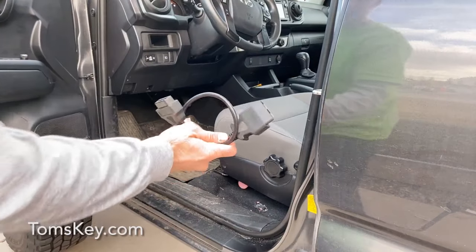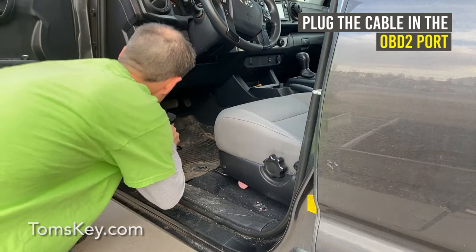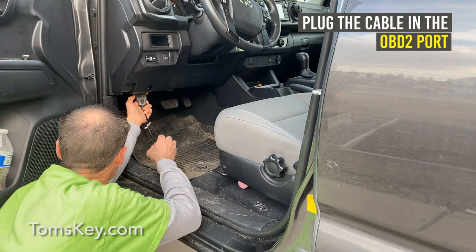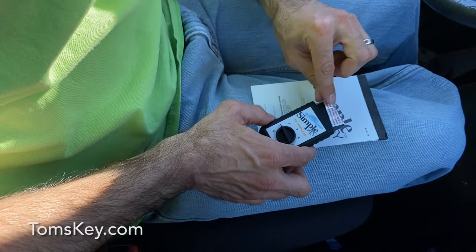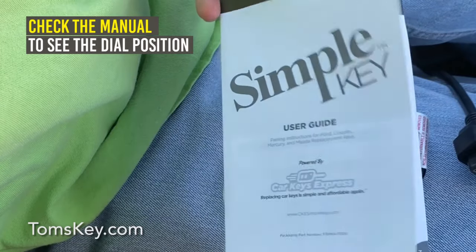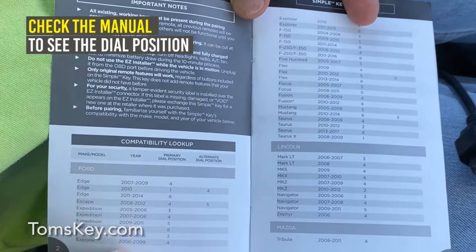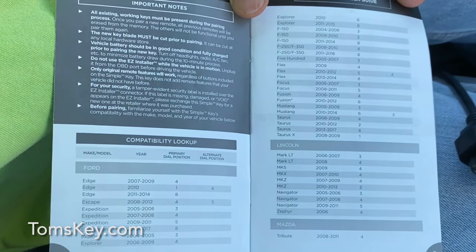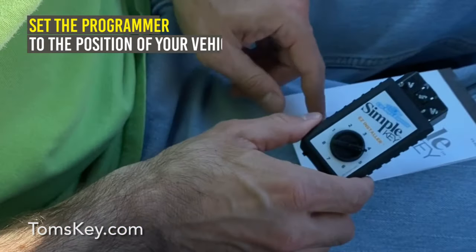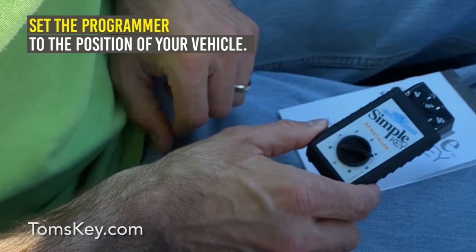First, get the cable plugged into the OBD2 port right down here. Remove the security label from your programmer. Find your vehicle in the instruction booklet and turn to the primary dial position — a few vehicles have a secondary position if the first one doesn't work. Set the Simple Key Programmer to the position for your vehicle.